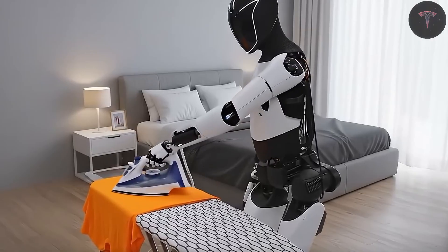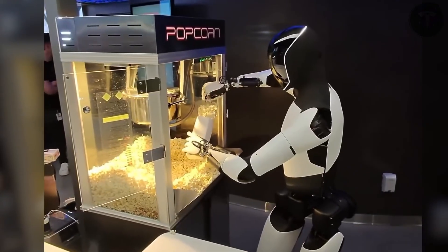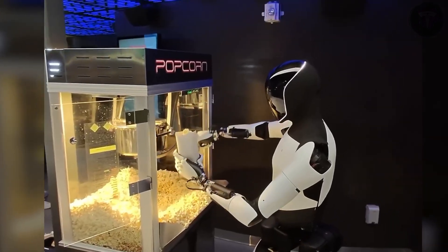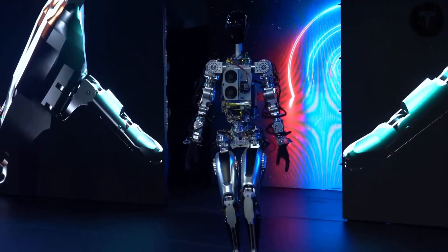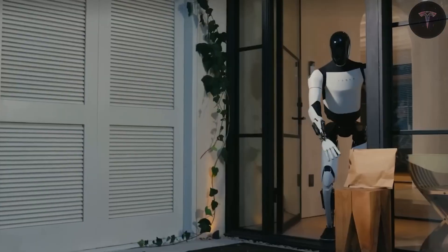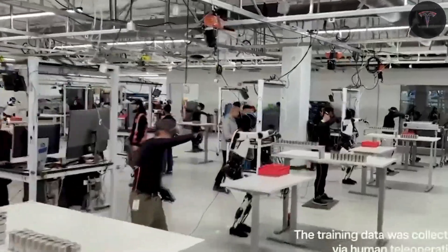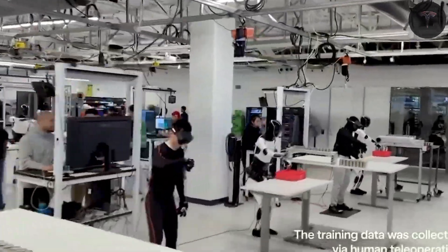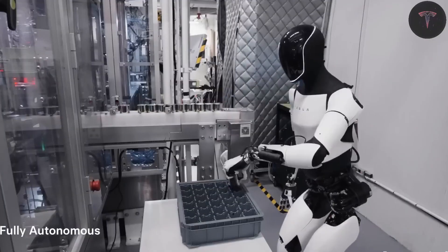Safety is foundational in Optimus development, aiming to ensure it can safely coexist with humans. Its actuators exert limited force and incorporate smooth motion profiles to prevent harm. Tesla subjects these components to thorough durability testing, simulating 10 years of continuous operation, while ensuring they function reliably in extreme temperatures ranging from minus 40 degrees Celsius to 85 degrees Celsius.